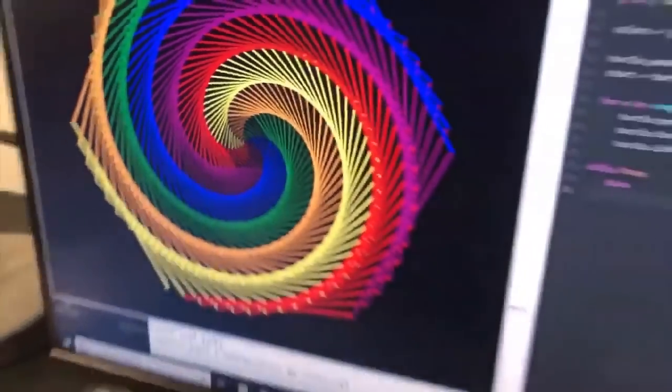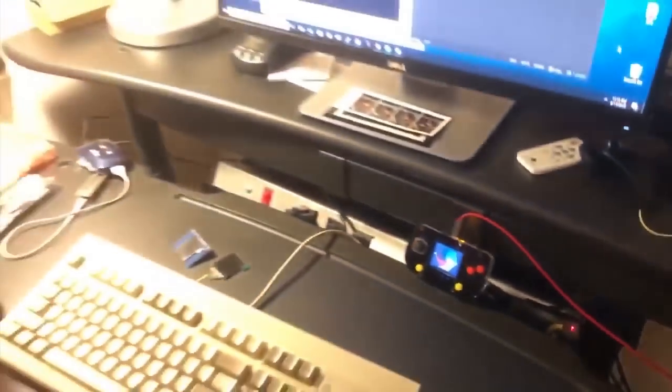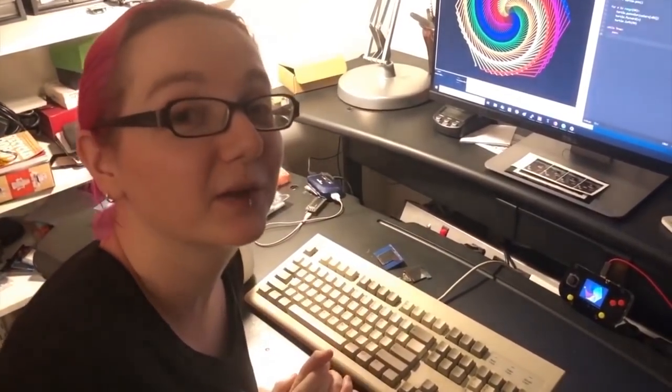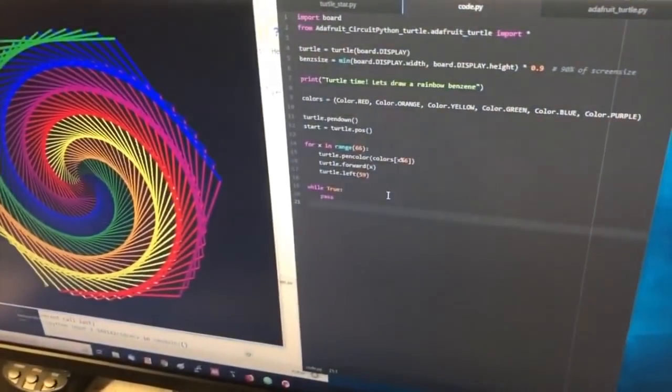Okay, Lady Ada, what is this? Do you remember Logo from when you were a kid? Now you can use Logo on your PyGamer or any other CircuitPython board with Display.io. I've ported the CPython Turtle Library, which is a Logo implementation, so you can make beautiful graphics like this. Pen up, pen down, forward, left, right.